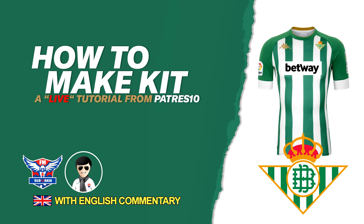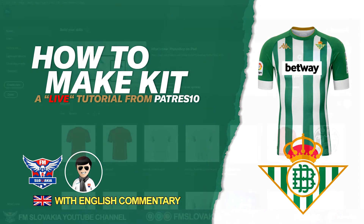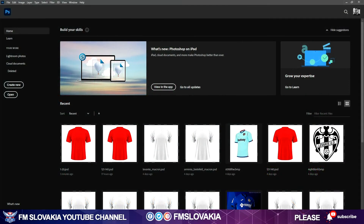Hi guys, welcome again to another tutorial about kit making. My name is Patres Ten, I'm the owner of fmslovakia.com. You probably know me from my other tutorials. Now I want to show you how I make kits — this time for my Spanish La Liga season pack for the 2020-21 season.